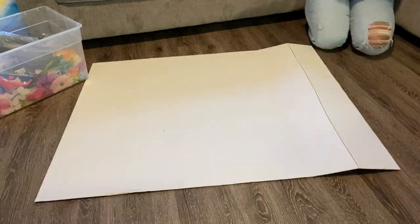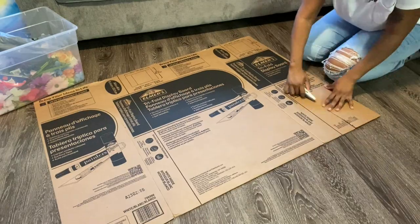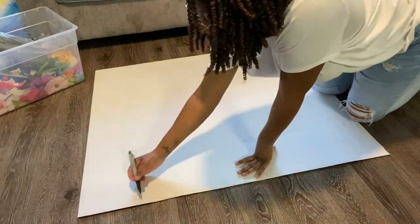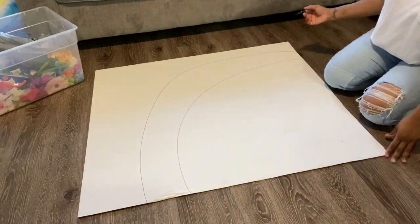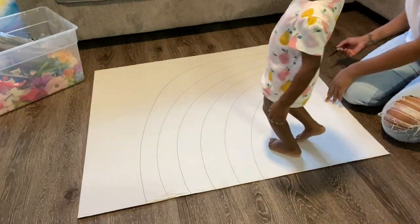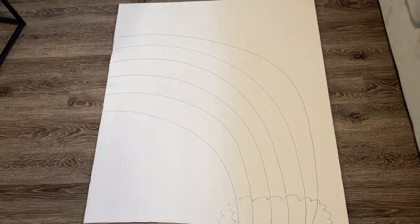I'm just starting out by cutting my board down to the length I want it to be. I ended up having to flip it over and cut it on both sides to get it all the way through. Then I'm drawing a roughly shaped rainbow — as you can see it's not all that great — and then I got my little cloud shape at the bottom.